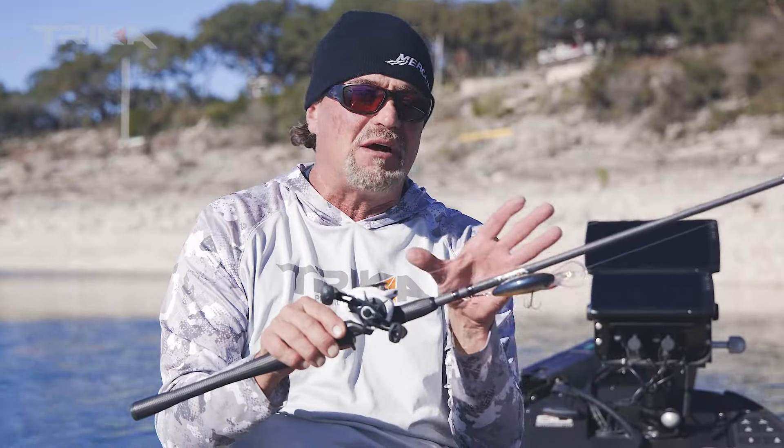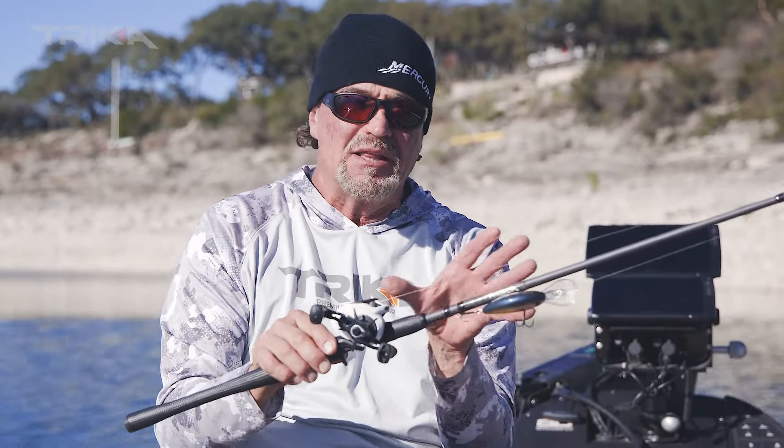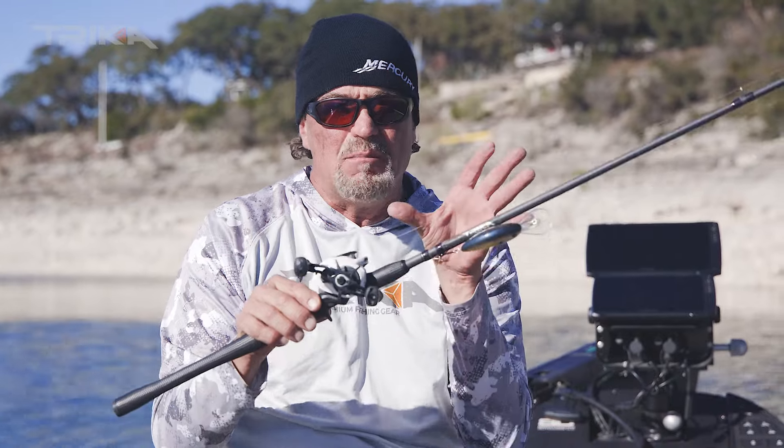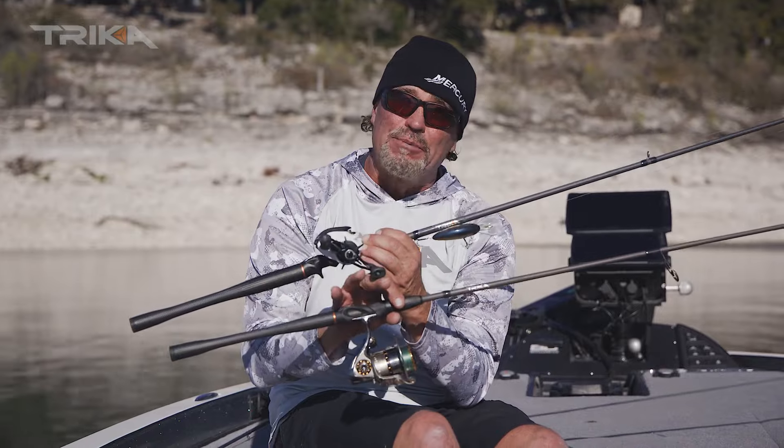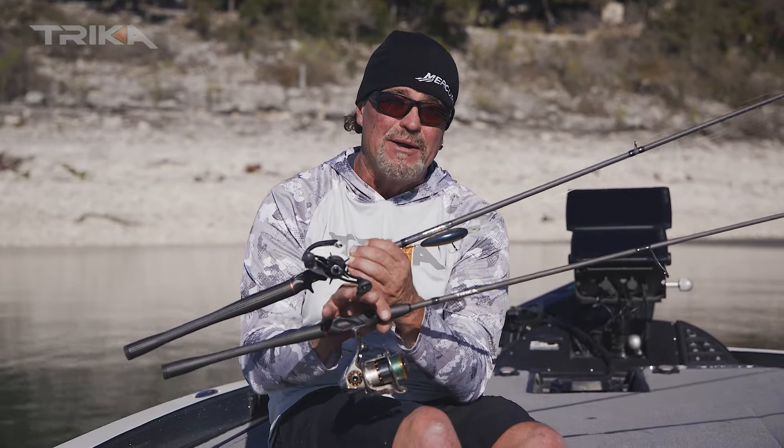So think of lighter stuff, smaller stuff — spinning. Think of heavier stuff, heavier line, more aggressive power fishing — use a bait caster. Both bait casting and spinning rods serve a great purpose and I'm never without either of them in my boat.